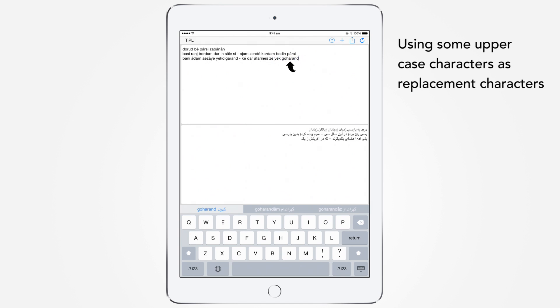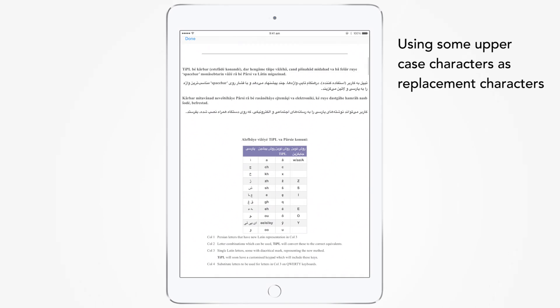Please note that 'Goharan' is not the intended version of the word. You can fix the problem by using the uppercase version of O. Now we have 'Goharan' which is perfect. So you can use a combination of lowercase and uppercase characters to get any Persian word right. A full list of these characters is provided in Tipple's help or on the website.